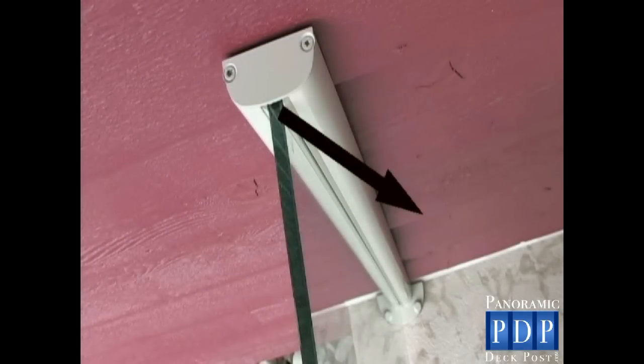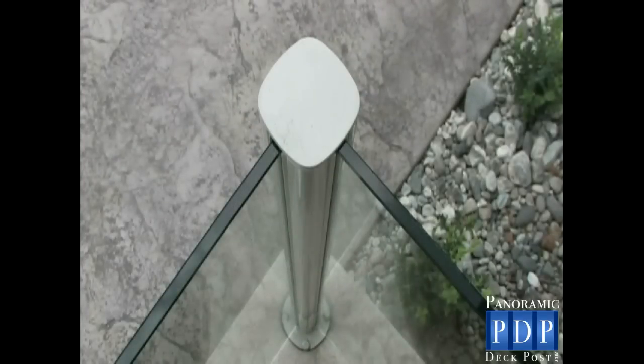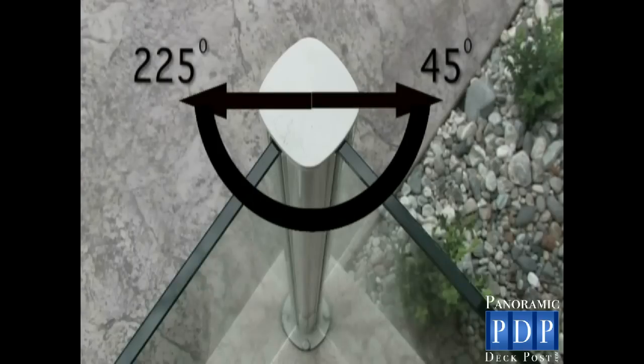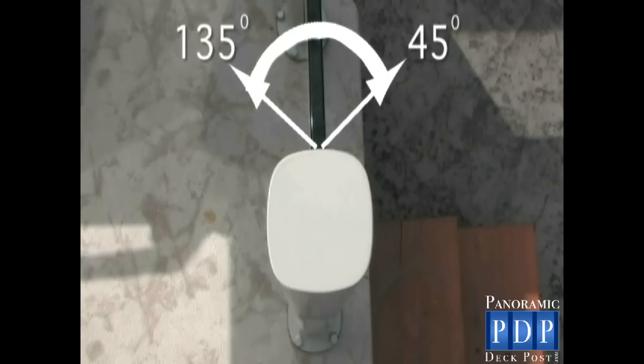The wall mount post will allow the glass to rotate from 45 degrees to 135 degrees. A 90 degree corner would be most suited for our corner post, which allows you to rotate the glass from 45 degrees to 225 degrees. If your railing stops for an area to walk through, use our end post, which allows adjustment from 45 degrees to 135 degrees.